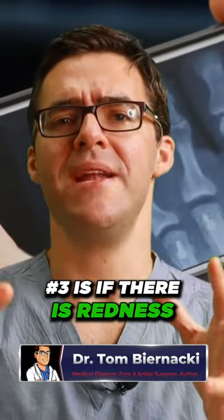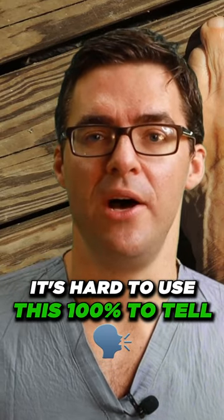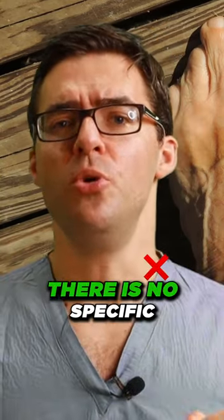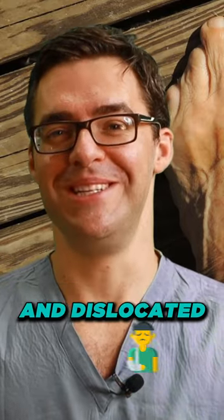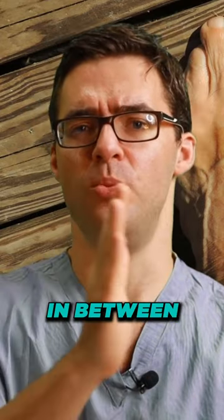Number three is if there's redness, pain, and swelling. It's hard to use this 100% to tell, but kind of like point number two, there's a fine line. There's no specific rule — you're broken and definitely need a cast — unless it's definitely broken and dislocated with absolutely zero ambiguity. It's usually something in between.